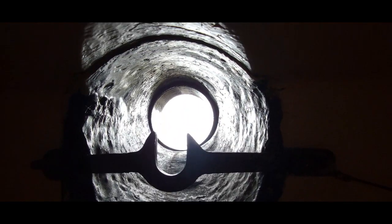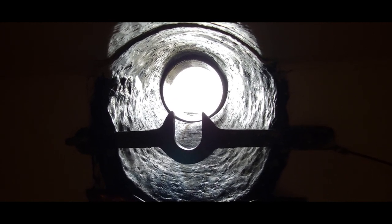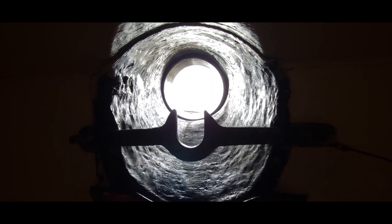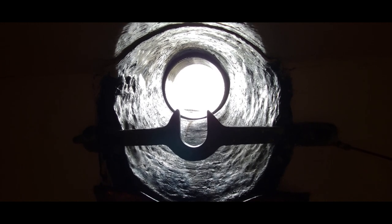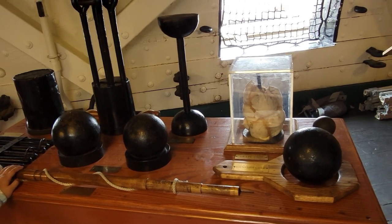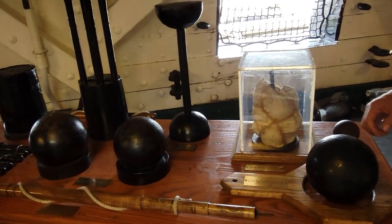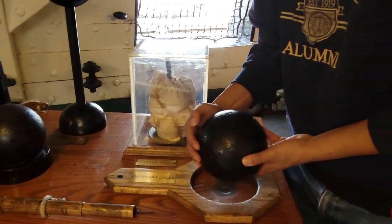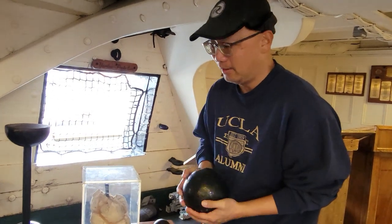These portholes show how thick the walls of the USS Constitution are. This is why it's called Old Ironsides — because in a battle with a British ship, the British cannonballs would just bounce off the side. Here are the cannonballs they would shoot out of the cannons. Here's a cannonball — it's quite heavy and it's just a solid piece of metal.